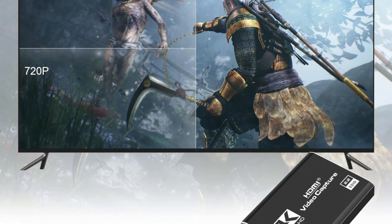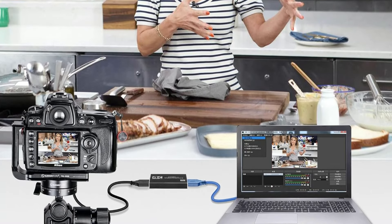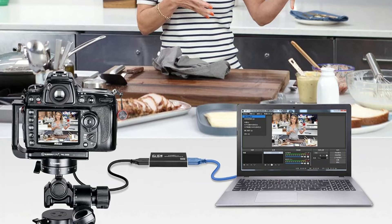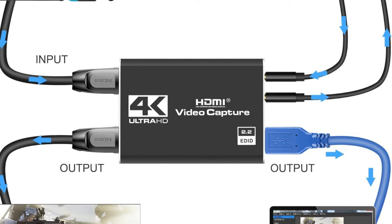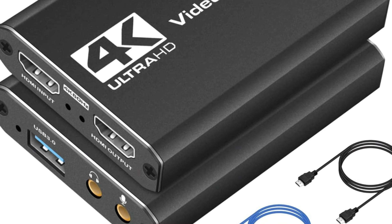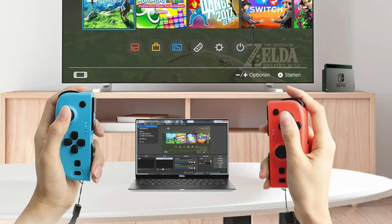You can use any third-party software like OBS to capture or stream your HD gameplay or other HD video sources. This video capture card adopts advanced chips, has a wide range of compatibility, and can work in Windows and Mac OS. High-speed transmission with no delay lets you record your best moments. The capture card can capture video and audio simultaneously, transfer the signal to your computer for preview or storage, and share the video output from HDMI to the screen.